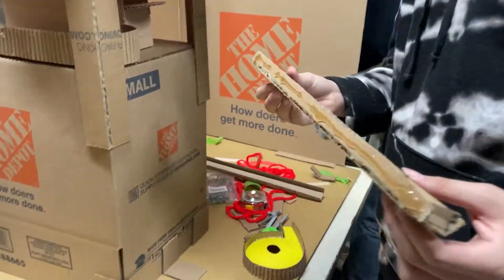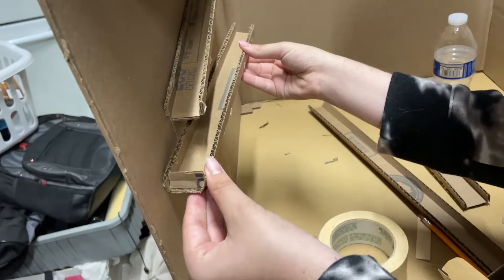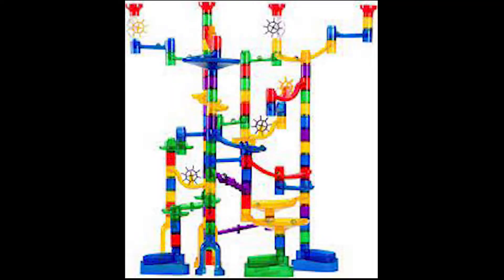A marble run is a track designed for a marble to go down. It can be made out of a variety of materials such as paper, plastic, wood, cardboard, and any objects lying around. They can even be bought from a store.